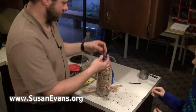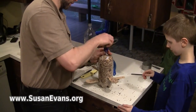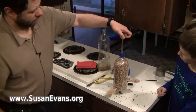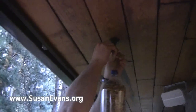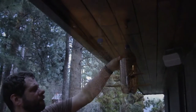Look at that — yay! Ready to hang. Let's go hang it. You'll want to put a hook. Woo-hoo! Yay!